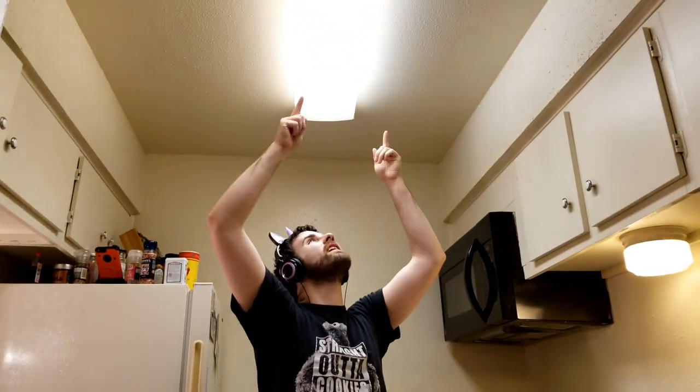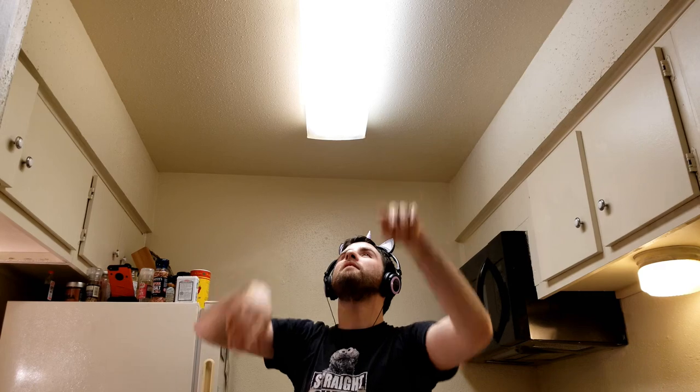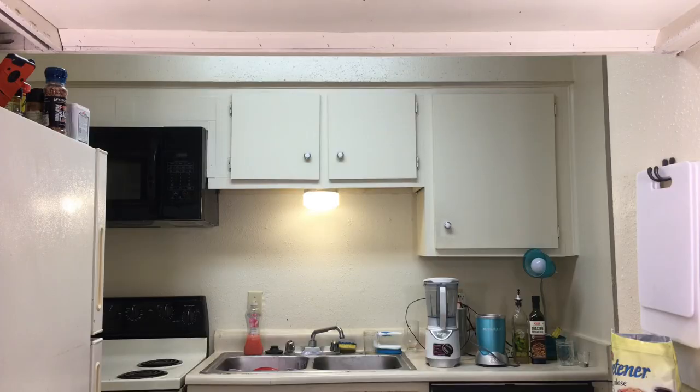You see how the lighting is actually good in here? We're at least a little bit better now. That's why — this was broken for like four months and I finally got it fixed, so now it looks good. So on with the video — what's up everybody, I'm Numbers.